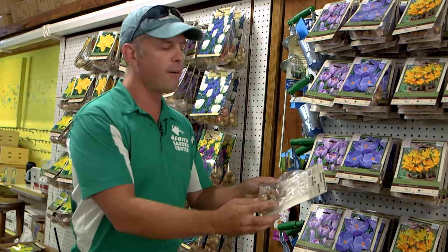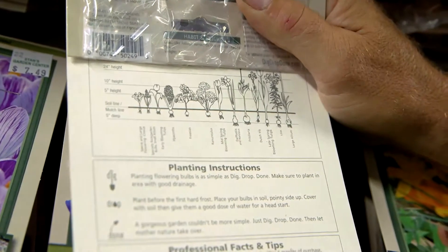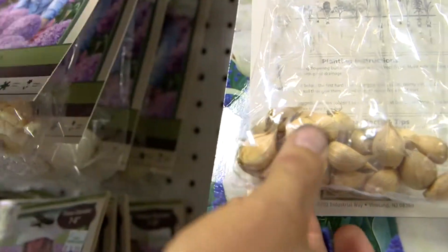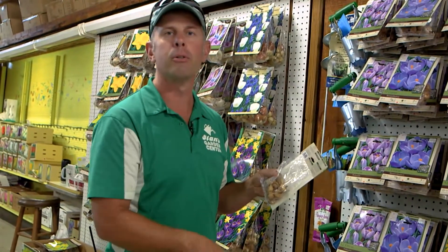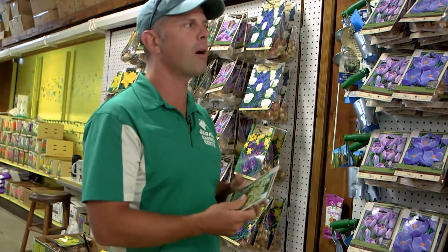A lot of these plants have different sized bulbs, and a lot of times you get the question: how deep do you plant them? About two and a half to three times the height of the bulb — so the bigger the bulb, the deeper the hole; the smaller the bulb, the shorter the plant. You can stick it right down in there by just pushing it into loose soil with your fingers. Easy to plant things like the crocus and the muscari.